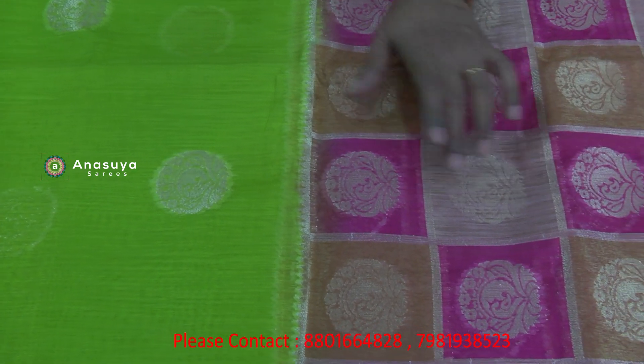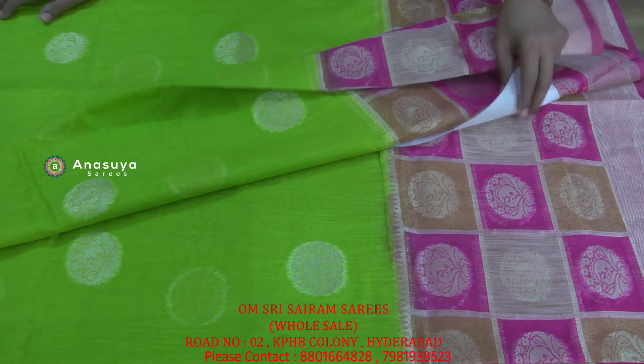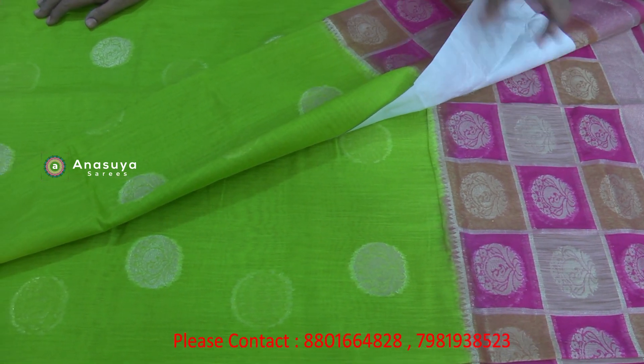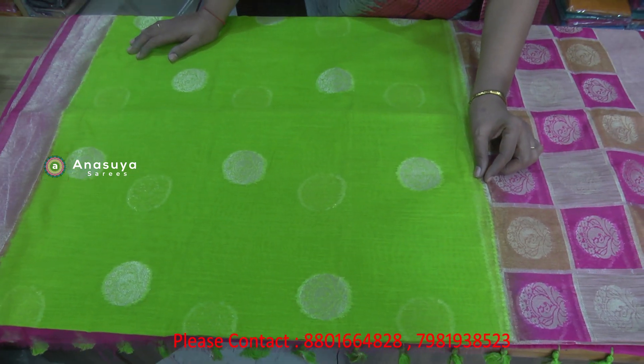We have checked three lines. We have made the good butis. We have checked the butis too. We don't have plain — we have the right ending work. We have made the temple designs.